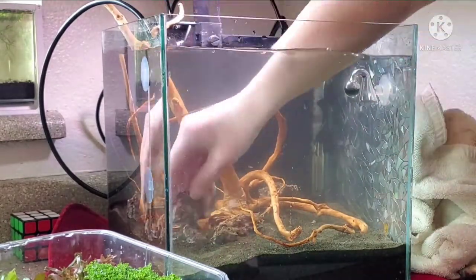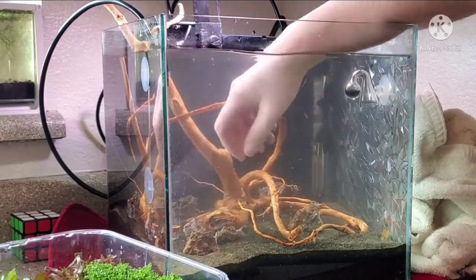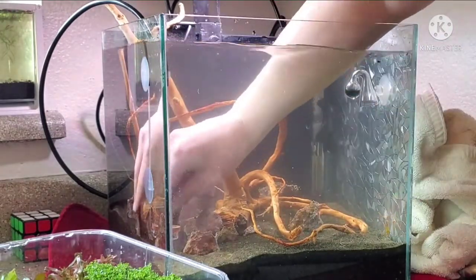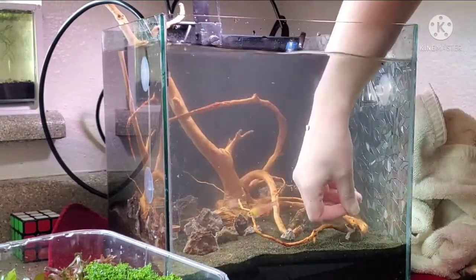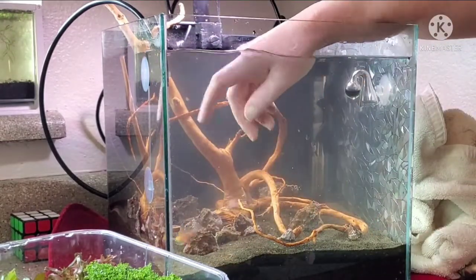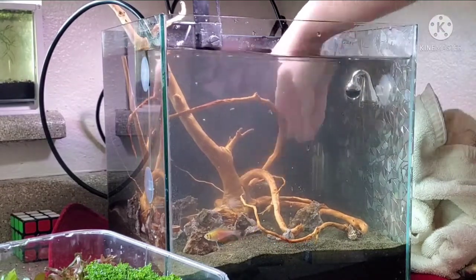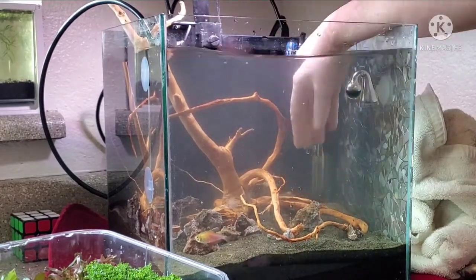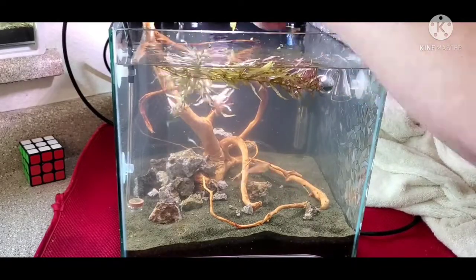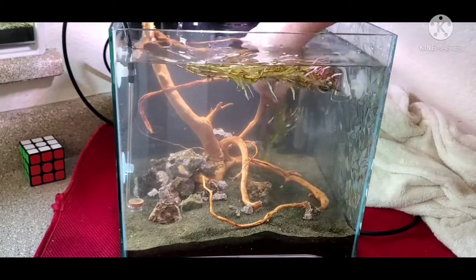Placing the piece of wood was really easy because there's really only one way it could go in. The rock I'm placing is called lace rock, and it's really amazing because it will raise your pH a little bit. I wouldn't overdo it — don't put too much in. I however have very soft water out of my tap; I have zero KH when I test my tap water, so for me it benefits me to add a little bit of this rock to my aquarium.